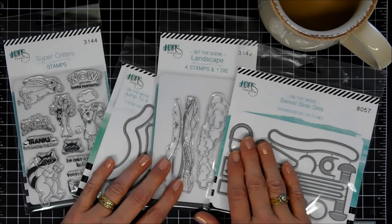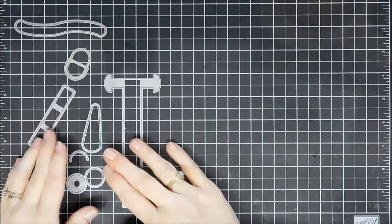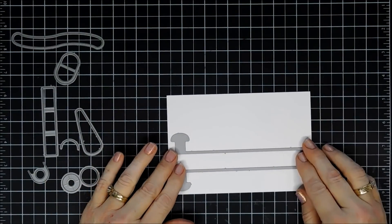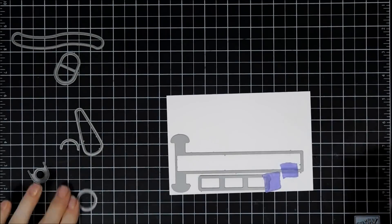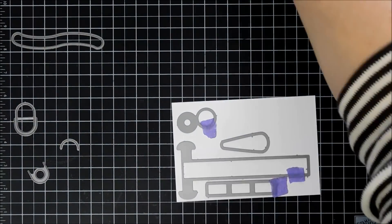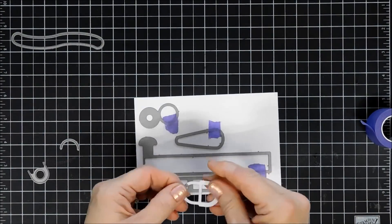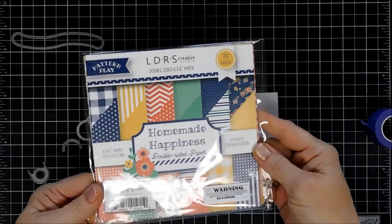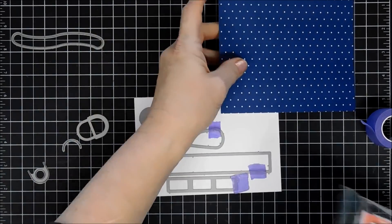I'm going to start off by separating the dies. To save a little bit of time, I did color in my background images. So these are the dies we're going to use to create our swivel slide. I have a piece of white cardstock — you want to use especially heavy cardstock for this main piece, which is the slide. I'm using about 120 pound cardstock to cut out all my elements. That triangle piece is the extender, and then you have that rectangle with the three squares at the very bottom, which is your sleeve, and then you have the little swivel mechanism.